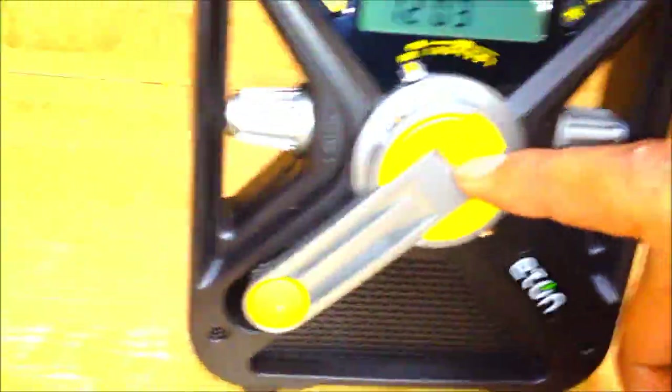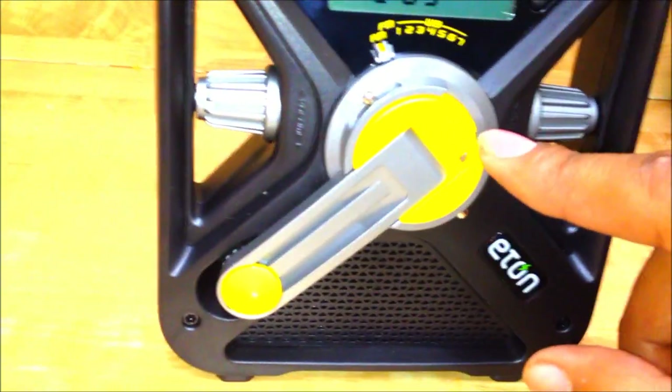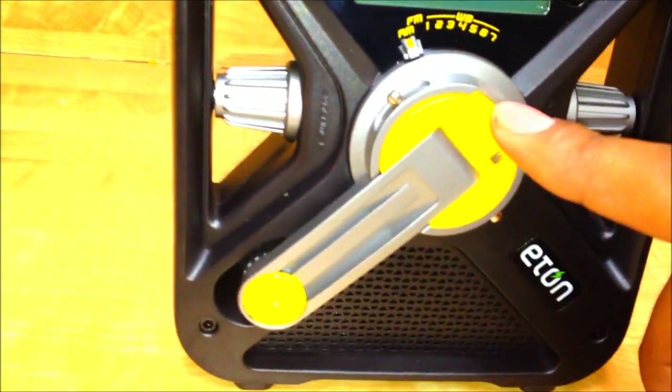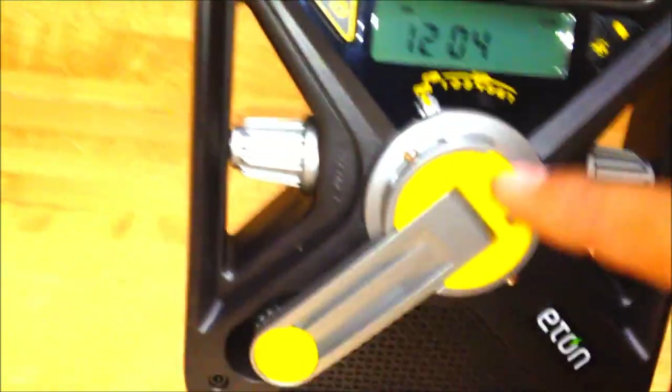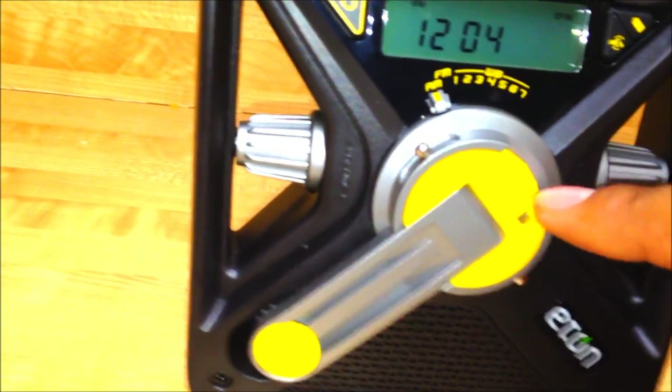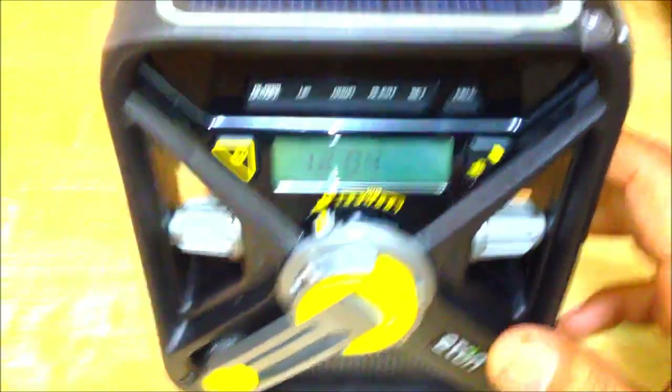For those wondering: 90 seconds of cranking gives you five to seven minutes of radio, depending on volume, or about 20 minutes of flashlight. You crank it 90 seconds and get 20 minutes of light — that's pretty great. If charging via USB, I recommend doing a full initial charge to maximum capacity first, just like any other battery. On a fully charged battery, the radio will last three to four hours at low volume, or one to two hours at high volume.